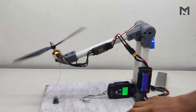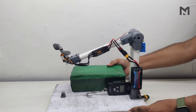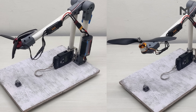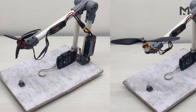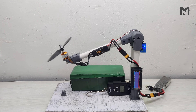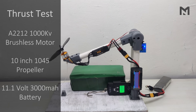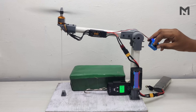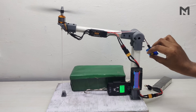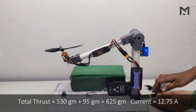During the test, I found the test rig was not stable and was moving. To eliminate this, I placed a brick on the test rig to increase its weight. The movement occurred because the thrust force previously acted under a 5-inch diameter, but with the 10-inch propeller, the thrusted air has a bigger diameter and hits the main table, causing movement. The max thrust is 530 grams at 12.75 ampere, and when we add the ideal thrust, the total thrust is 625 grams at 12.75 ampere.